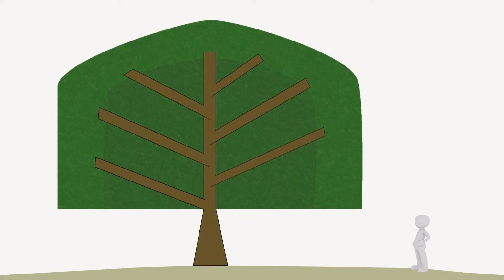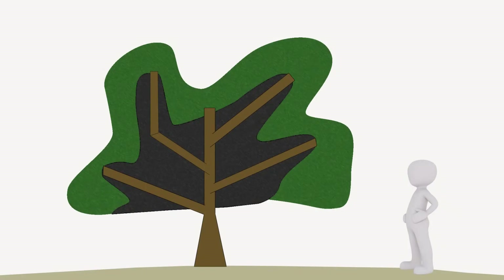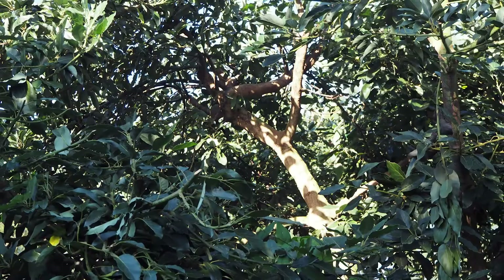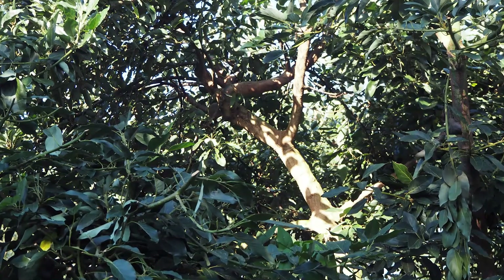Large trees develop dark unproductive centres and an expensive scaffold of branches that use up valuable tree resources for their maintenance. The second way is to keep the canopy open. Open canopies allow light to penetrate deeper into the tree, providing more sites for fruiting wood. However, leaves soon grow into these open spaces, so more frequent pruning is needed.